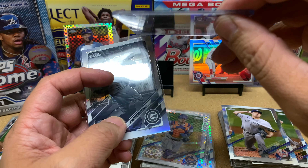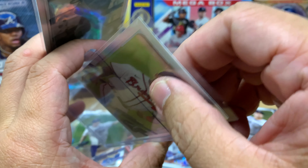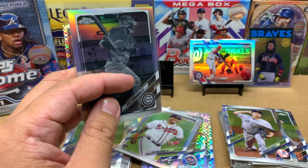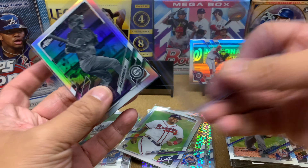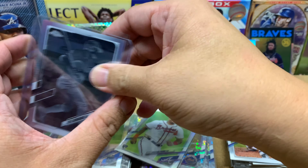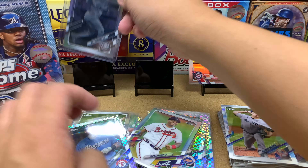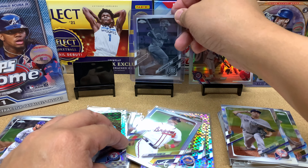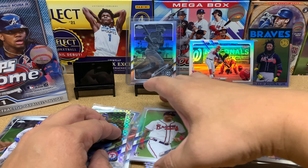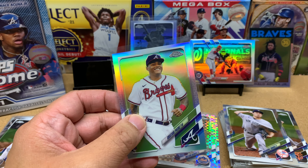This top loader is really big — this must be a 50-point top loader. Yeah, that is a 50-point top loader. I'll take down Sam Huff and put Schwarber in the middle — that card is actually more rare than the others. Getting a negative refractor of Kyle Schwarber is pretty nice. And then we've got Mr. Christian Pache here.